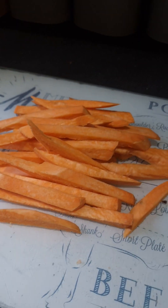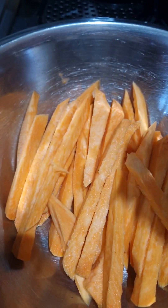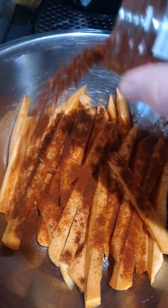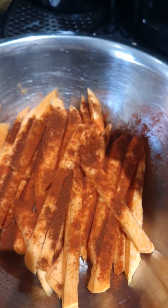Get it all chopped and shaped - give them a little wash first. Then I'm going to put a bit of paprika on, bit of mild chili powder, garlic granules, and onion powder. Then I'm going to splash some olive oil on this as well.